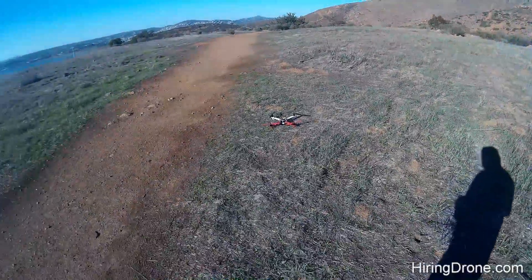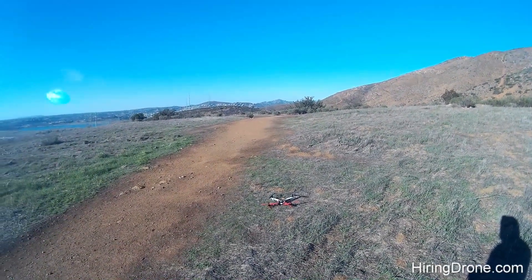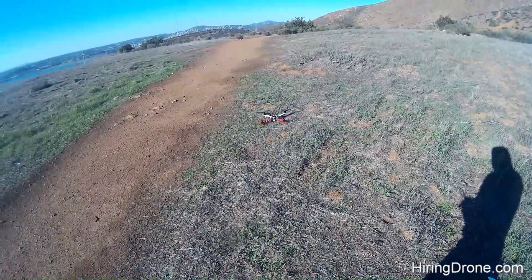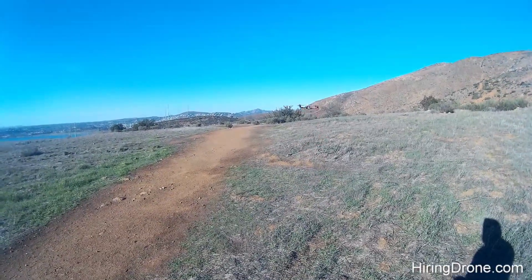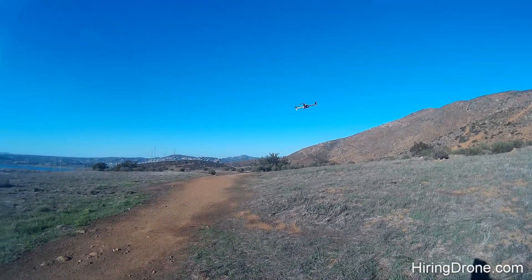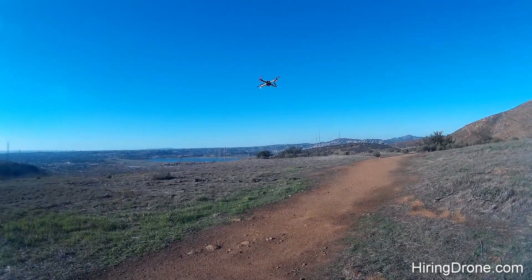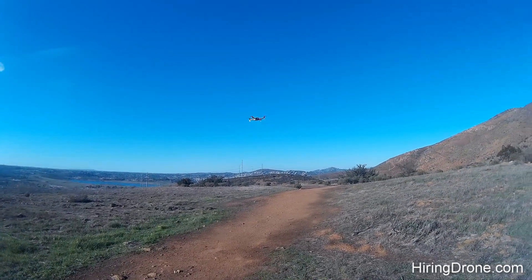I'm going to try to take it up for a flight today. Self-leveling is on. I've adjusted the heck out of this thing. It's armed. Let's get the motors spinning here. And we got liftoff. After making some adjustments the other day, I kind of got a little bit of better stability with it, but still not the best.